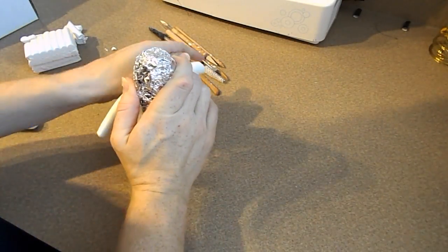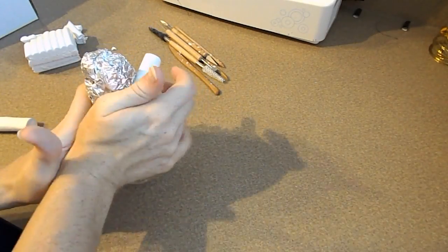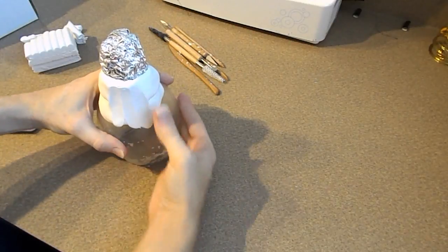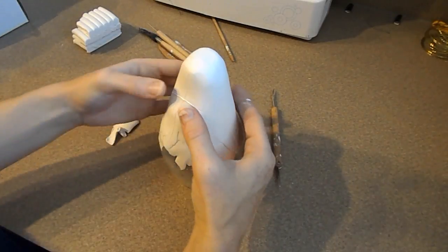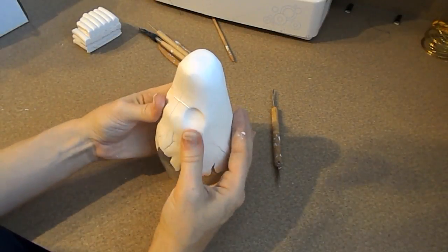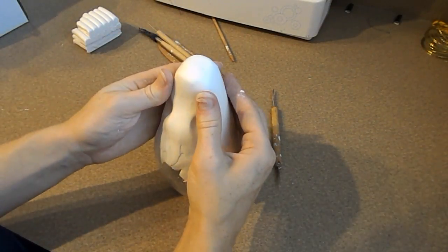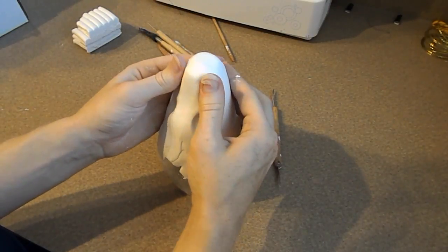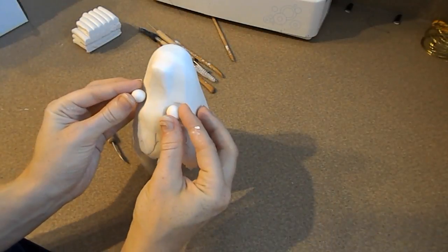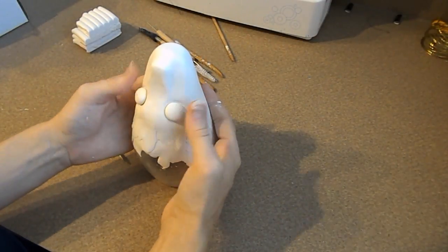To start on the face I have a large piece of tin foil shaped into a rough idea of what I want the face to be. And then like the horns I'm going to cover that in clay as well. Once our tin foil is fully covered we can start marking where we want certain details like where the eyes are going to go and where the nostrils are going to be. To do the eyes I rolled out some small balls of clay and I pressed them into the face where I wanted the eyes to be.